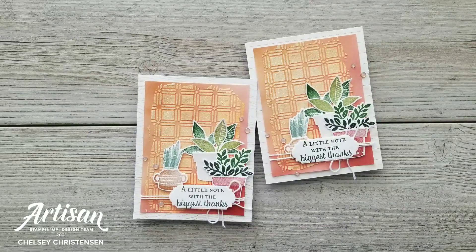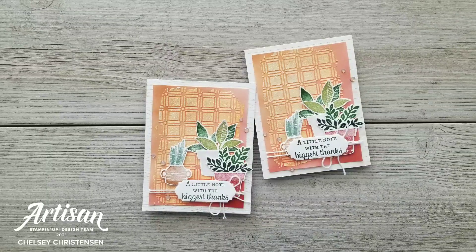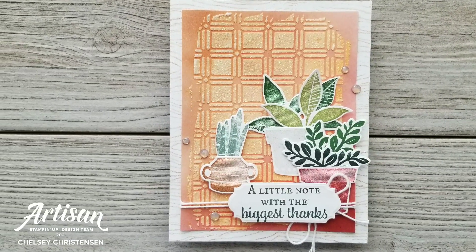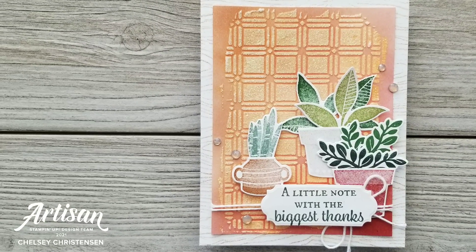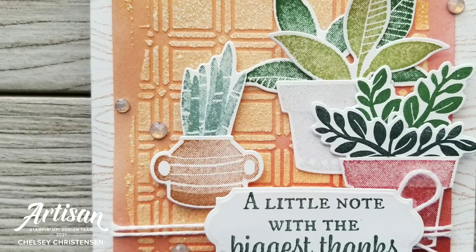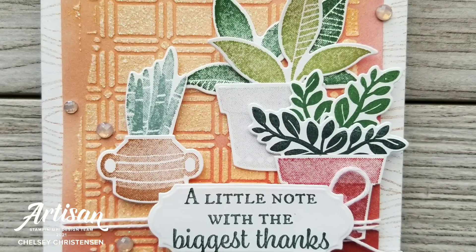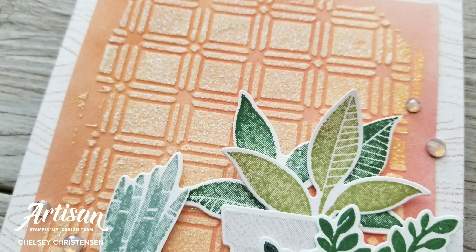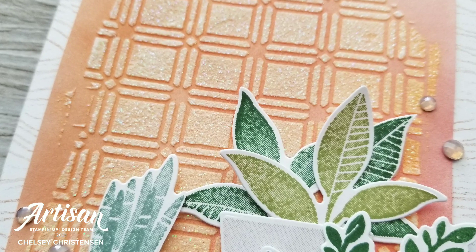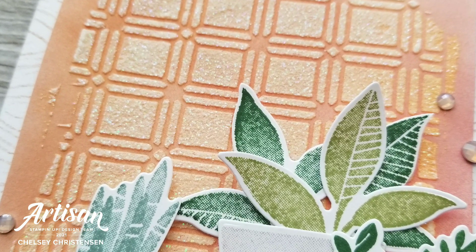Thanks so much for joining me. I hope you've enjoyed seeing these beautiful cards made with different paper crafting trends. If you're interested in getting written instructions or seeing close-up images of this card, you can visit my blog at creativechelsea.com. Make sure to check out the next video for the video hop by clicking the link in the description below. Thanks so much for watching — have a creative day! Bye!